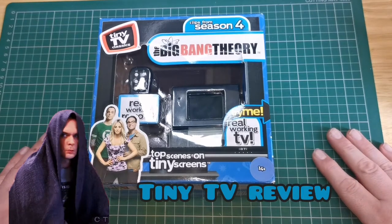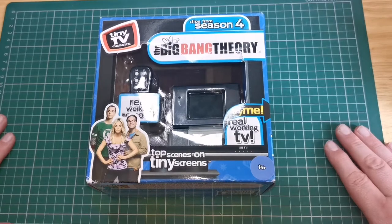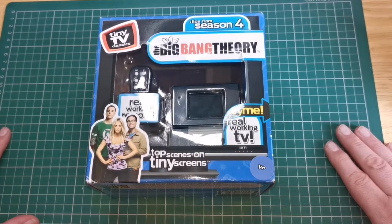Hello and welcome to the Nexus for something a little bit different than what I normally do. So this is called Tiny TV Classics. They do quite a lot of these — they do Family Guy, Bob's Burgers, South Park, Friends, and Back to the Future.